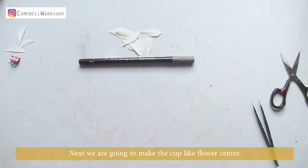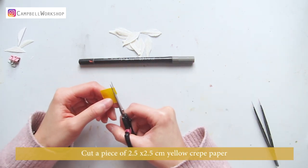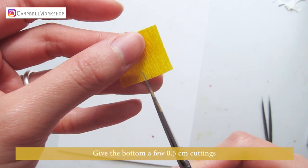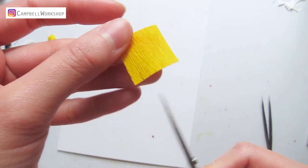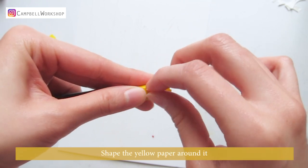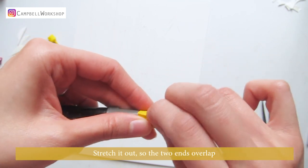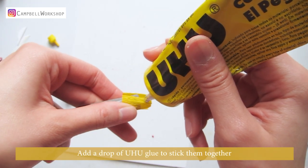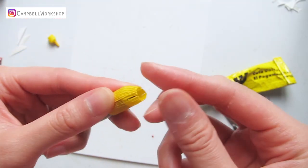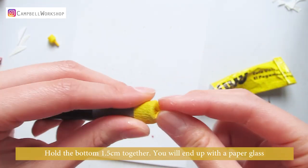Next we are going to make the cup-like flower center. Cut a piece of 2.5 x 2.5 centimeter yellow crepe paper and give the bottom a few 0.5 centimeter cuttings. Take a pen with a one centimeter diameter as your tube, and wrap the yellow crepe paper around it, stretching so the two ends overlap. Add a drop of Yuho glue to stick them together and hold the bottom 1.5 centimeters — you will end up with a paper glass.